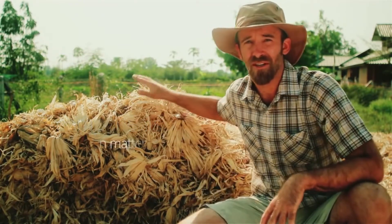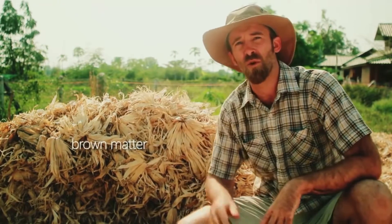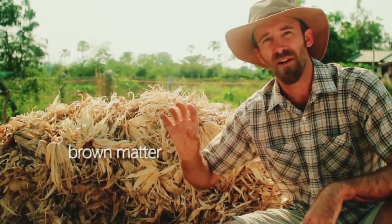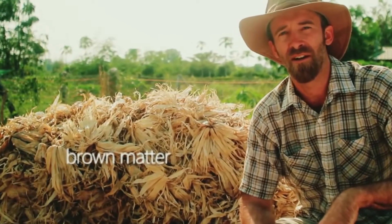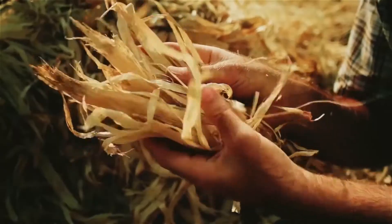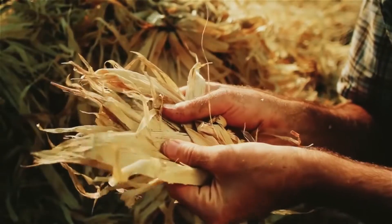We're gonna use brown matter, which on this farm we use corn husks for, because they produced a bunch of corn at this farm and this was kind of tossed aside to be used later. So we're using corn husks as our brown matter — it's gonna be the high carbon component of our compost pile.